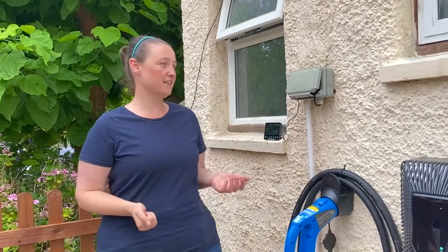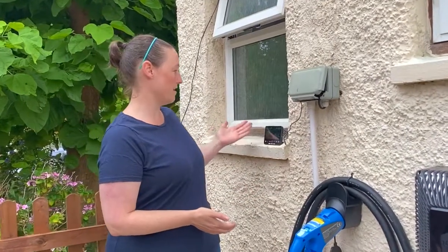Today I have my smart meters fitted. I've had SMETS2 — a separate meter for electric and gas — and the installers left me with this in-home display.